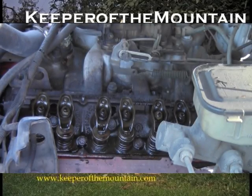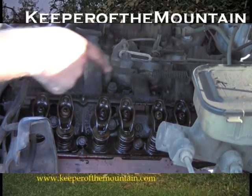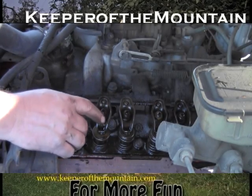Small block Chevy valve covers are pretty prone to leakage anyway, just because of their design. There we go — it all looks pretty clean in there, but it doesn't look like it's been sealing very well. The gasket came off way too easy, so we've got to clean it up, little bits of cork here and there, and then we'll just glue it back on. But I think I'm going to clean them up and paint them first.